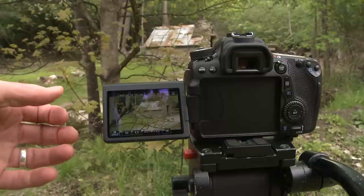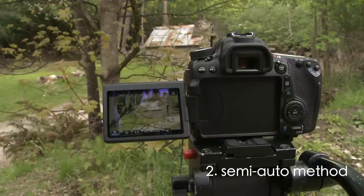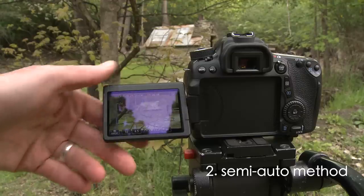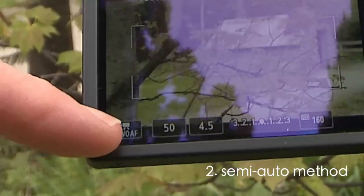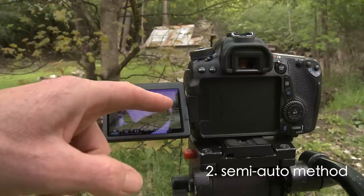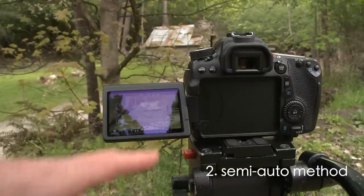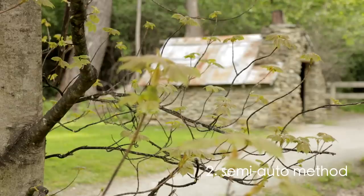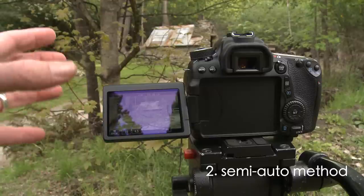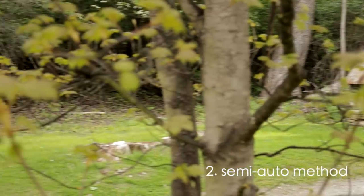My second method, which is actually probably a little bit quicker and I'm quite enjoying using it more, is the semi-auto. You can leave your lens in full auto focus mode. What you're going to do is toggle the servo AF button to on and off. So touch your subject that you want to be in focus. I'll hit record so you can see what it's doing. Touch the hut to get it in focus, then touch the servo AF button and it's locked — the focus is locked on the hut.